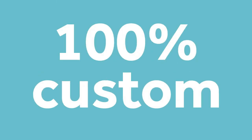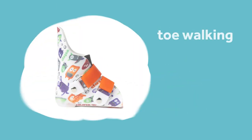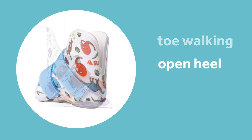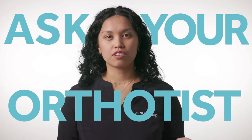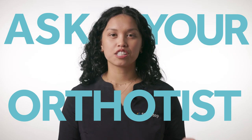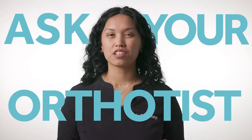You might ask, hey, those SMOs look a little bit different than my child's SMOs. Well, each SureStep SMO is made 100% custom to each child. Based on your child's presentation, they might have some modifications. If you have questions about what variations you have added onto your SMOs, please ask your orthotist and they can give you an explanation of how they're working best for your child.